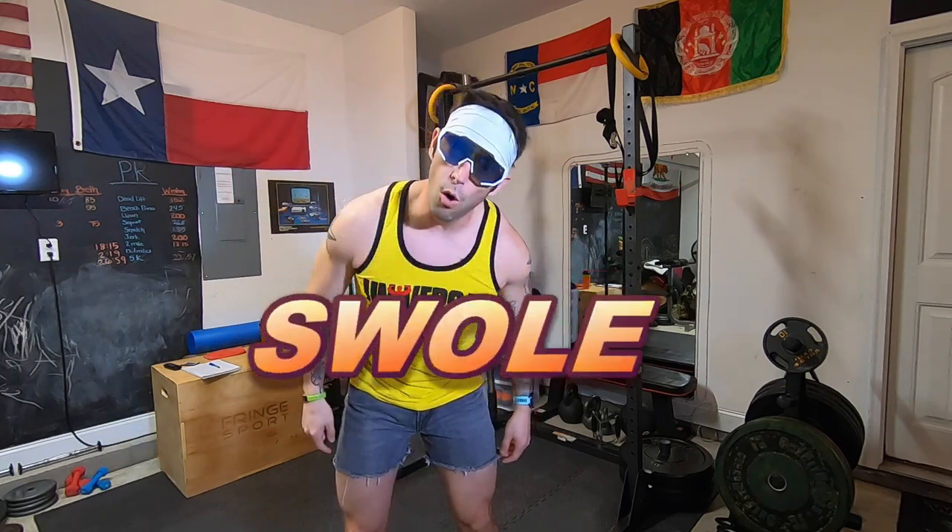What's up lifters, it's your boy Max West here trying to get you swole. Today we have an upper body day going, so let's bro down. Alright lifters, before we get on crushing this upper body workout, we need to get a good warmup.